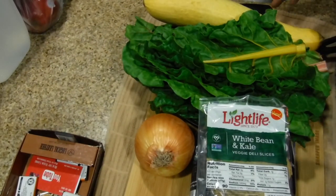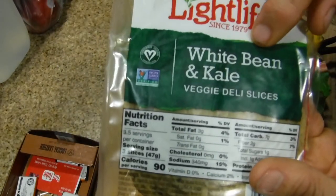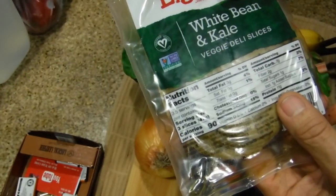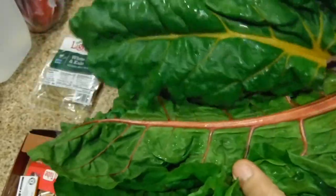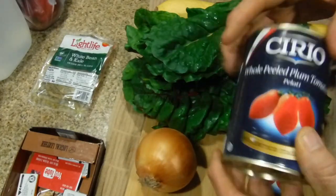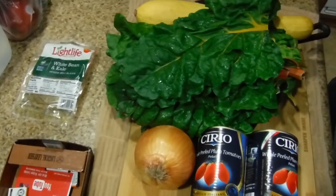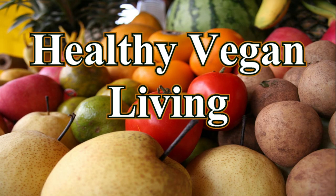We are making rainbow stew. For ingredients we're going to be using white bean and kale veggie deli slices - it has 11 grams of protein for three and a half slices. We have a beautiful rainbow of vegetables: red, orange, yellow chard, a giant yellow squash, a brown onion, and whole peeled plum tomatoes. We're going to be frying this in a cast iron pan. Welcome to Healthy Vegan Living.